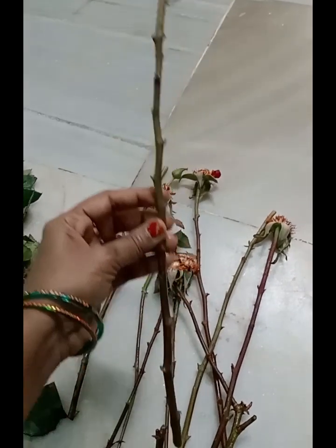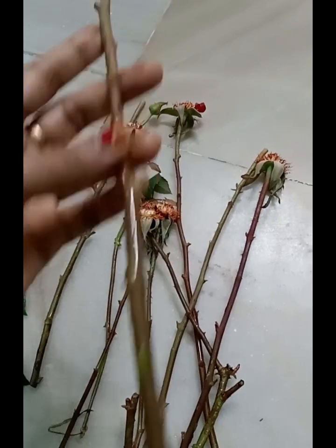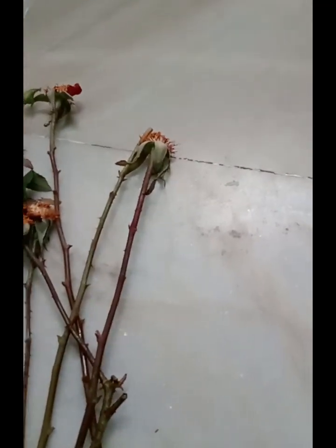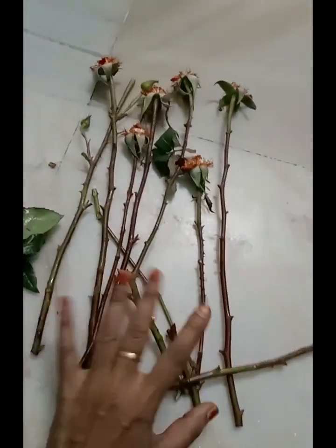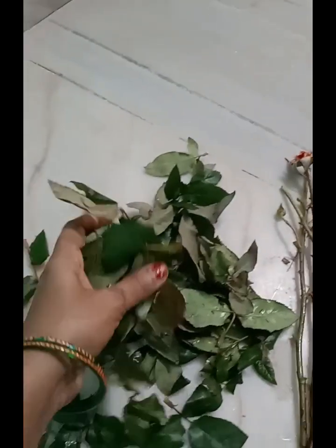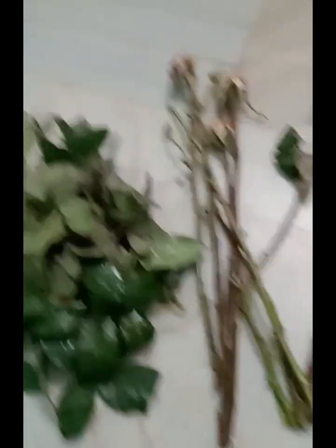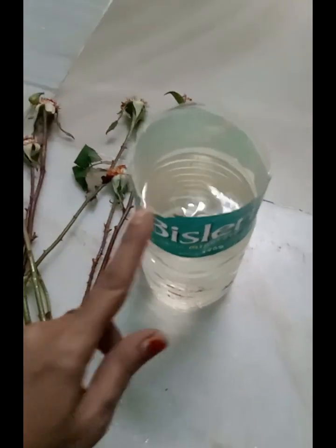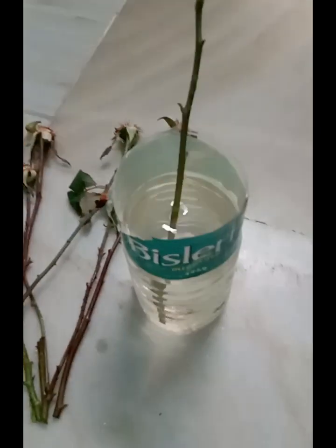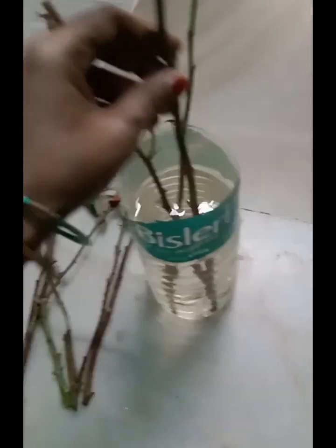Today, I'm going to talk to you about Gulaabi Kommal. Here, he has a bottle of water. Our Gulaabi Kommal had several kinds of water.